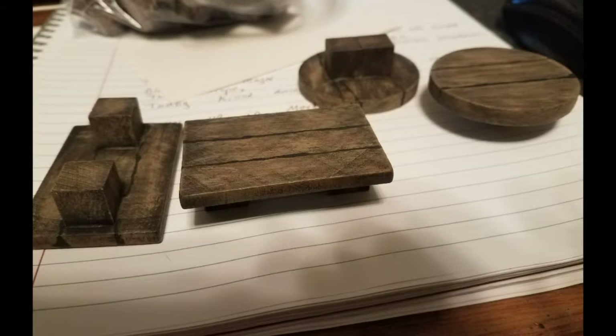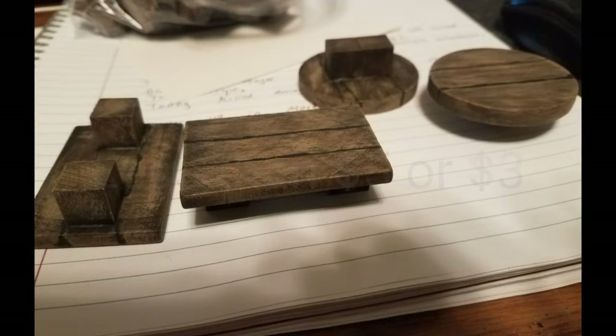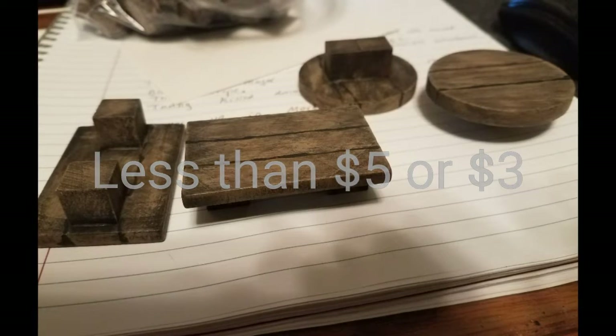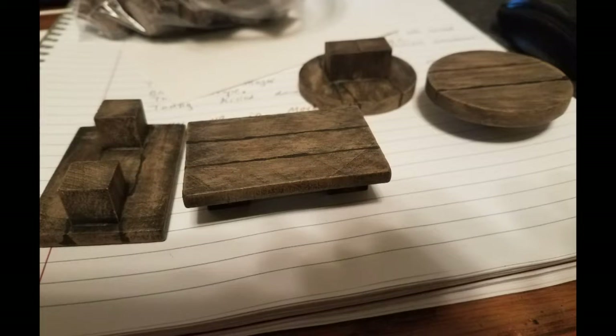These are made with a couple different blocks from Hobby Lobby. You buy them all for just a couple bucks a bag — I think it's less than five, might even be less than three. You get a bunch of these blocks per bag.